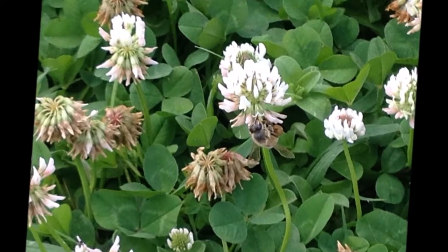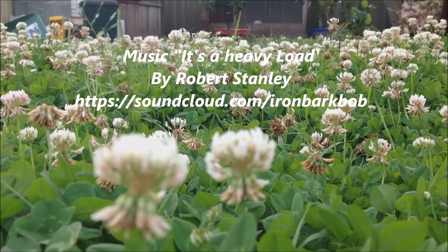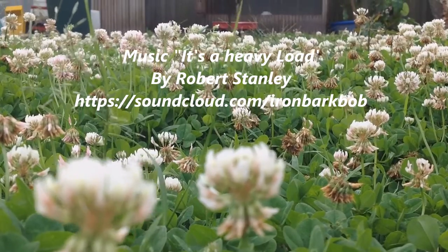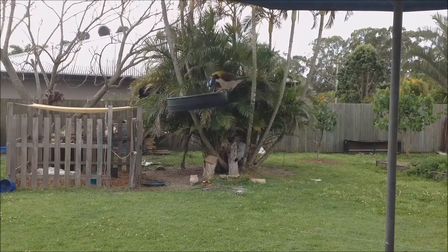Here we have a photograph of a European honey bee. The Australian native bee requires certain temperatures to work in, usually from 20 degrees Celsius upwards.